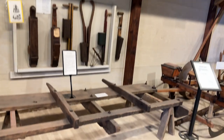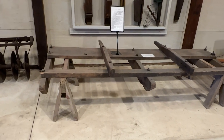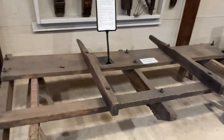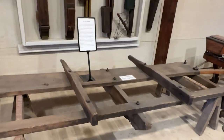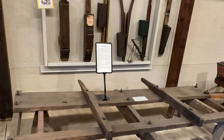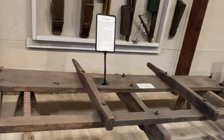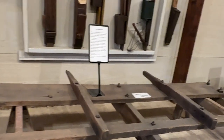When we cleaned the building out, we ran into this sled and no one had any idea what it was. To get ideas on how to redo the building, my wife and I started traveling around the adjoining states and went to a huge museum in Nebraska — 20-some buildings. I found one of these there. It's to mark rows for checked corn — it's a row marker.